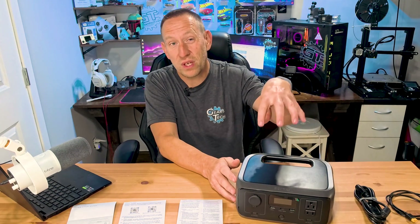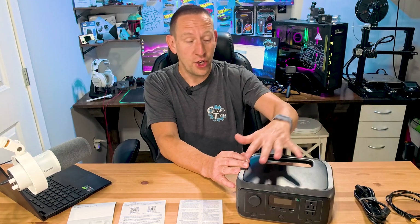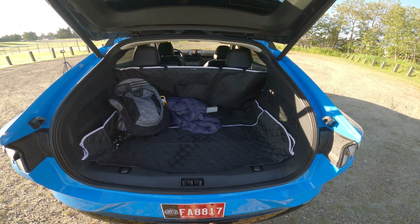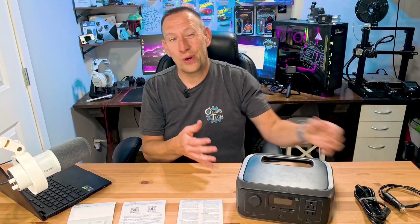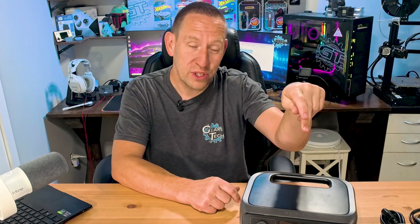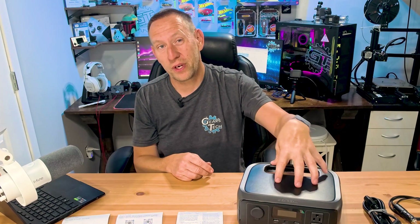EcoFlow spent a lot of time focusing on the dimensions — they wanted it as small as possible while still maximizing power. 300 watts was what they settled on, so this delivers up to 300 watts of nominal power through the AC outlets. It's so small it fits easily in your vehicle's storage compartment, under the seat, or somewhere easily accessible. I'm going to have this plugged in so it's always charging and always ready to go, and anytime I need 300 watts to power basic appliances, this will jump to the task.